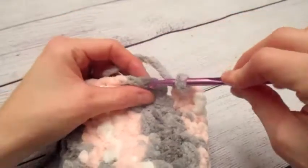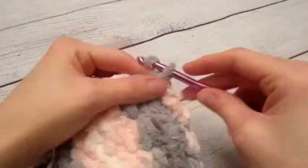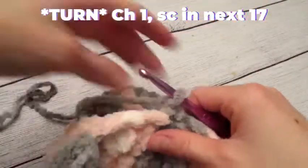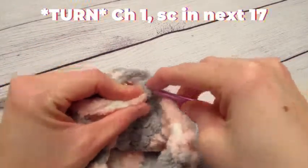At the end of row six, we are going to slip stitch, chain one, and then turn our work. We are going to work one single crochet in the next 17 stitches.